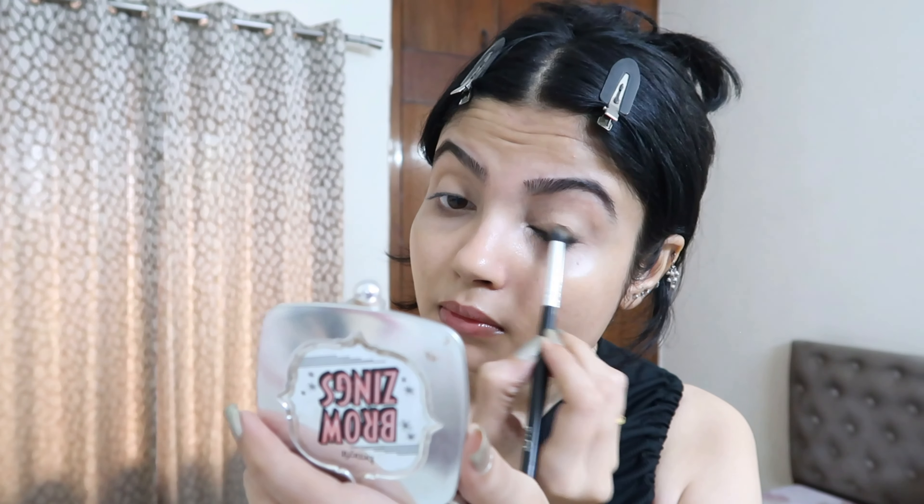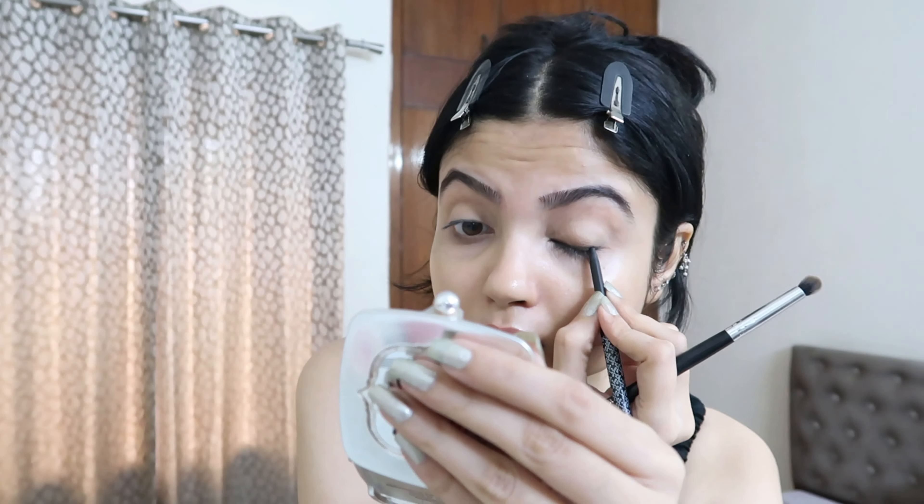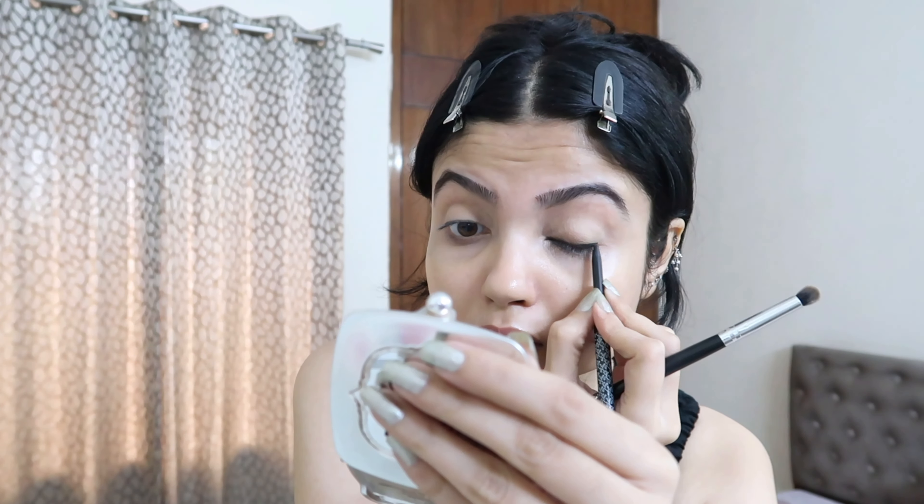I'm using a very small, dense blending brush which blends everything nicely. Then I'm applying my kajal again because I need to increase the intensity — it should look pretty dark. You can keep going until you think it's looking dark enough, then blend it again so it looks smoked out.